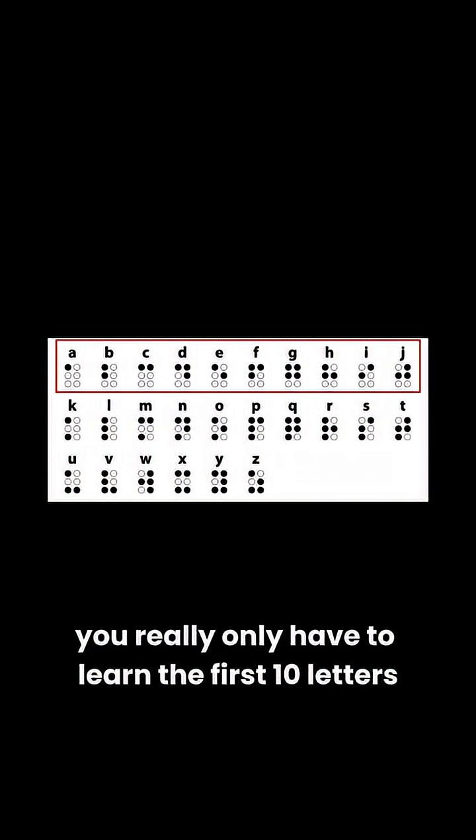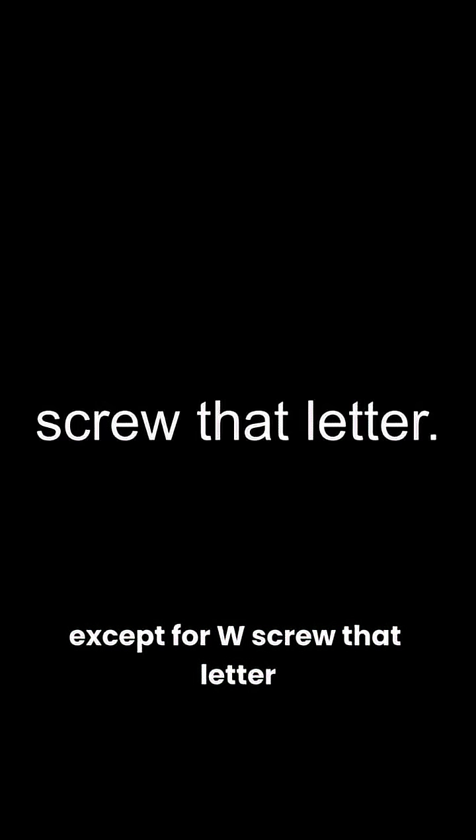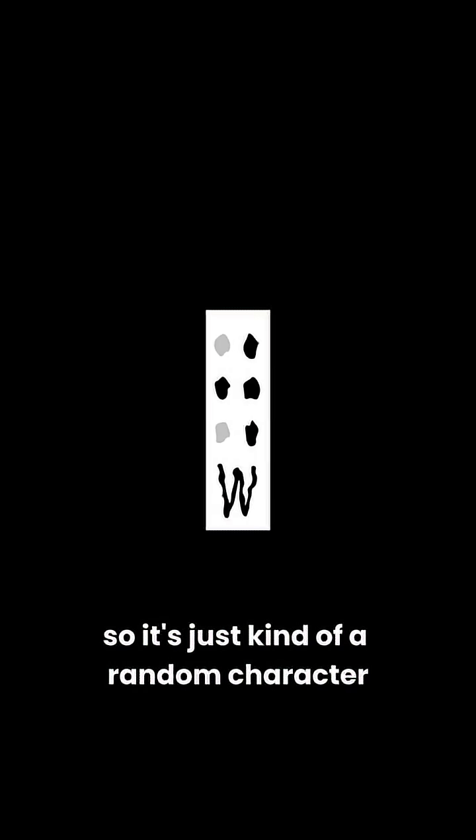For the alphabet, you really only have to learn the first 10 letters, as the rest is just a variation of those. Except for W — screw that letter — because the kid who invented Braille was French, and they don't use W there, so it's just kind of a random character that doesn't fit in, just like you.